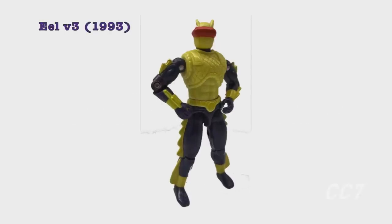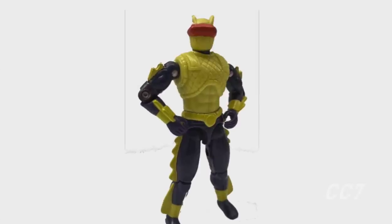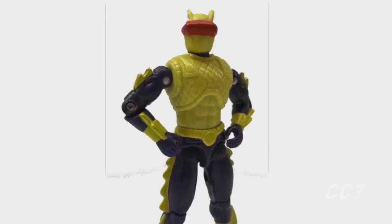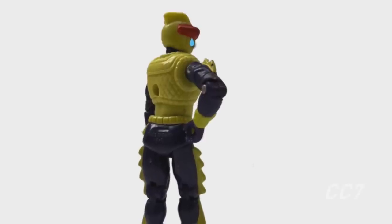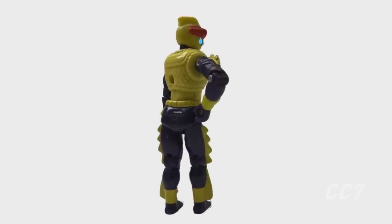In 1993, a third Cobra Eel would be released as part of the Battle Corps line. That figure used the same mold as version 2, but was a little more purple and had different accessories. He was not released with Chompy the robot shark, so we don't like him nearly as much, and we're not going to talk about him anymore.